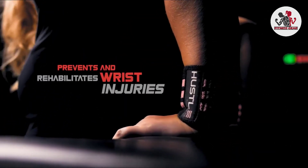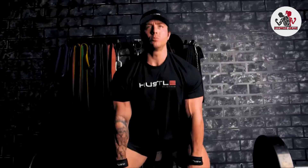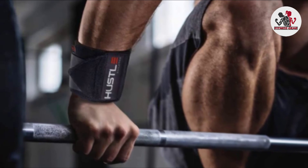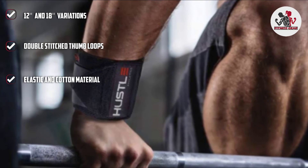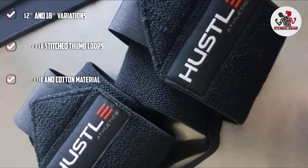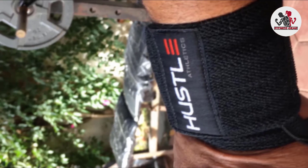They are perfect for bench pressing, overhead presses, and other activities that cause strain to the wrists over time. The top-grade premium stitch on the Hustle wraps is extra durable and will withstand all the pressure you can put on them. Large velcro straps make for different adjustments so you'll be sure to get them to fit your wrists exactly. The Hustle Athletics company was so sure of their product that they added a money-back guarantee.